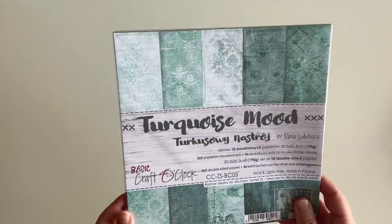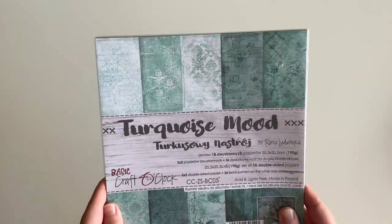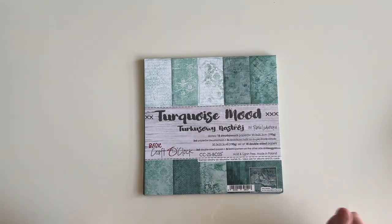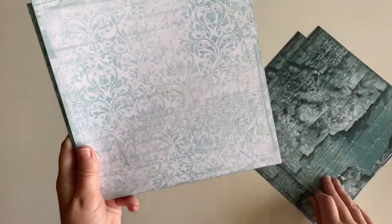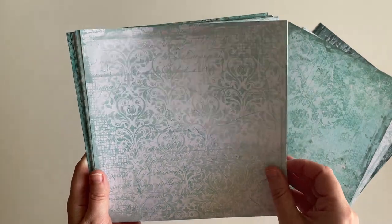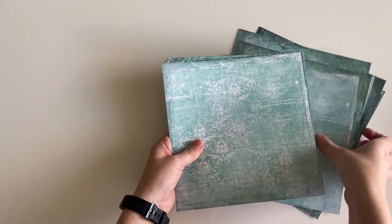The next one I picked up is by Craft O'Clock and it's called Turquoise Mood. Again, eight inches by eight inches, with 18 double-sided papers. The cost was €5.79. I'm just going to open it up and quickly flick through the paper sheets. These ones are double-sided. I really love these colors and these prints — I think they're going to make a really nice set. That was the Craft O'Clock eight by eight Turquoise Mood at €5.79.